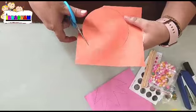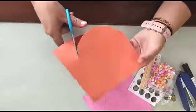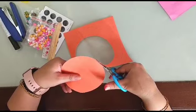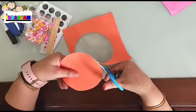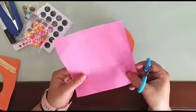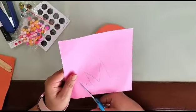Just cut the face in a circle shape, cut like this. Be careful with small students or toddlers. Here we finish cutting the circle — this will be the face. Now let's start cutting the crown.